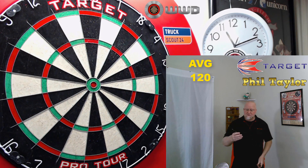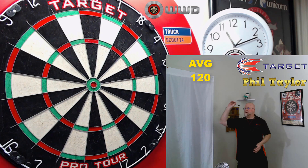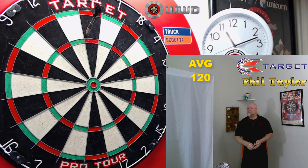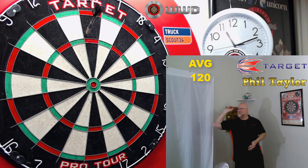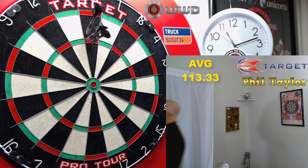I think a lot has to do with the weight. I like the dart, but as far as throwing it, I'm not a fan. There it is standing up. You guys know my darts generally don't stand up no matter what I do. So this is really strange.